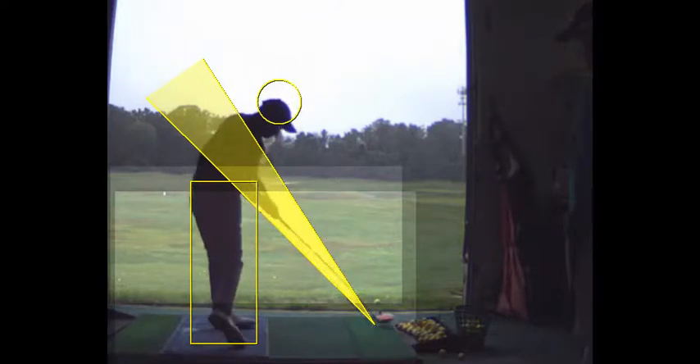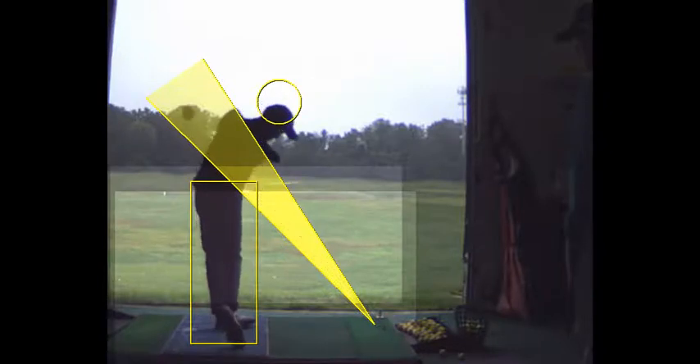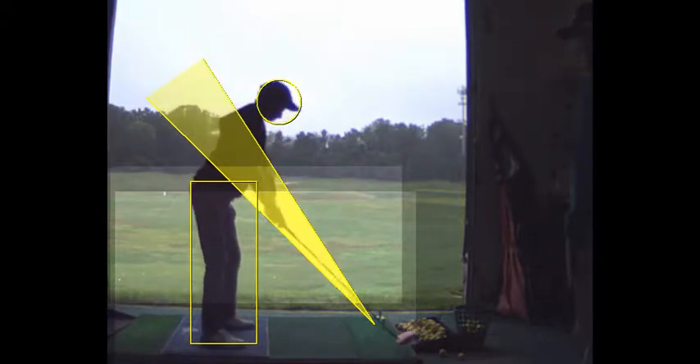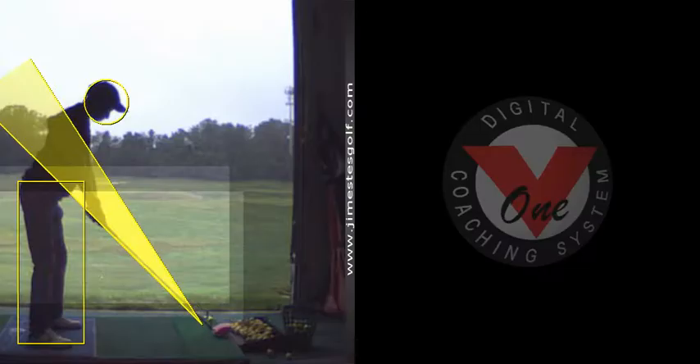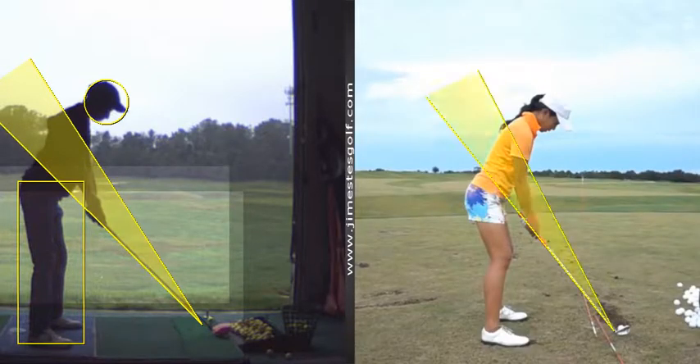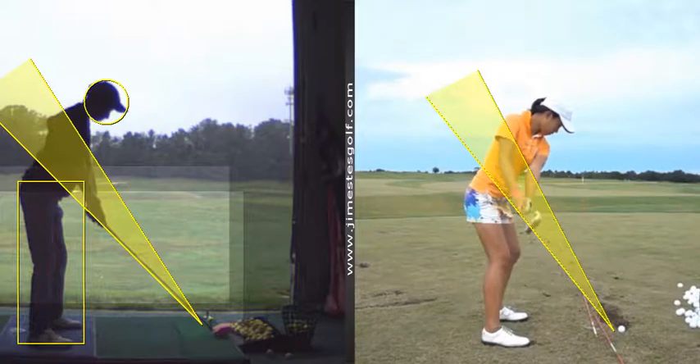It looked like that was a pretty solid hit — it might be a little on the heel. I sort of like that swing right there, but I think you're going a little on the outside. You sort of take your hands out away from your body. If your lead arm stays more connected, pinned against your chest, it should go back a little straighter. Your hands should stay pretty much on the shaft line here, more like that.